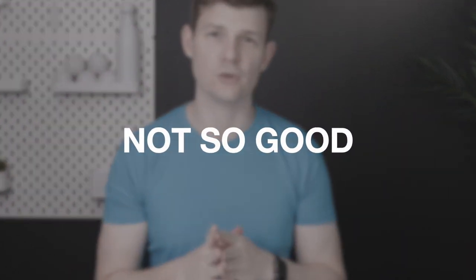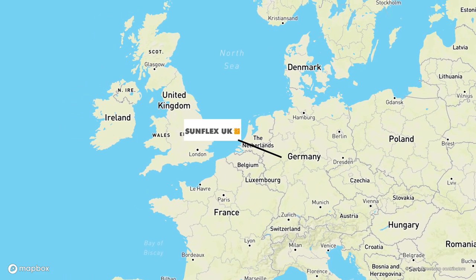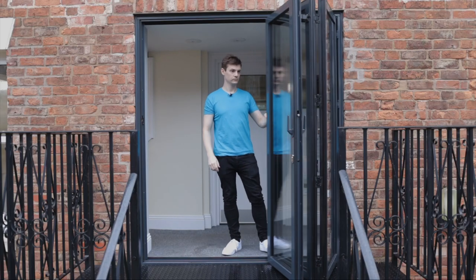So let's start with the not so good. Lead time: because this system is manufactured in Germany it does take a little bit longer to reach us in the UK. The lead time is somewhere between 8 to 10 weeks from the manufacturer. Factoring in survey time, processing time and installation schedules, you really need to be allowing somewhere between 10 to 14 weeks. So if you need a bifold system like yesterday, this may not be the best option for you.